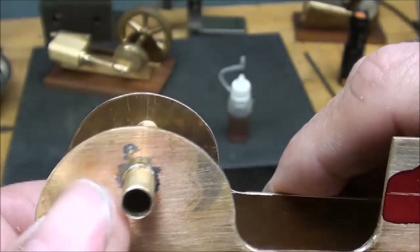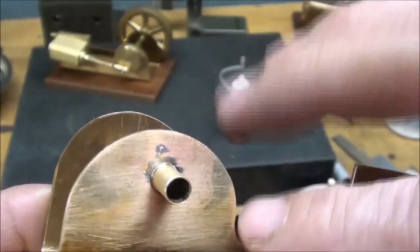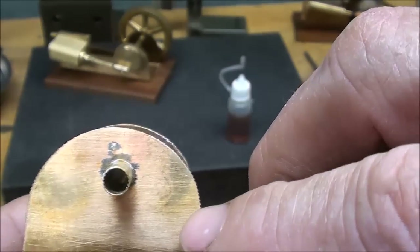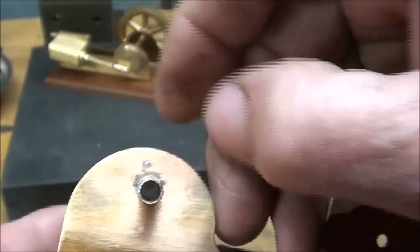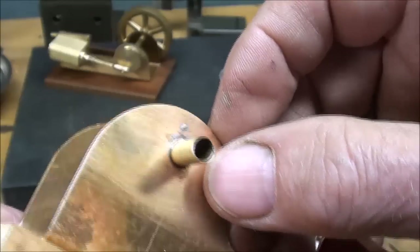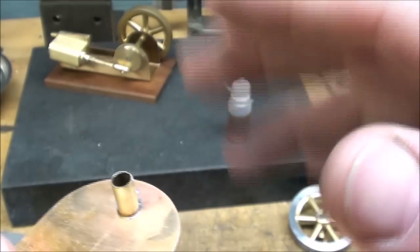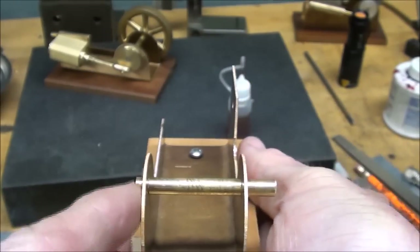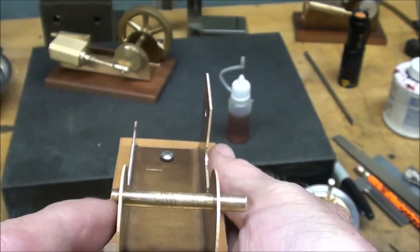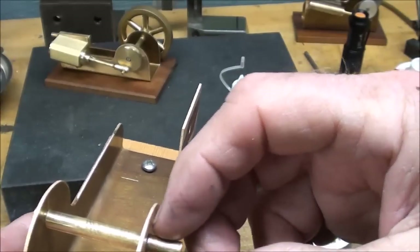Take a look at the solder here up close - pretty good job there. Shouldn't be solder running all over. None came through - sometimes a little comes through but that was a pretty tight fit, yeah, just a little bit showing right there. When the material is all clean like this the solder will run all over the place if you use too much, even as it did there just a little bit. We only want it to sweat into the joint - you're using just a tiny amount.